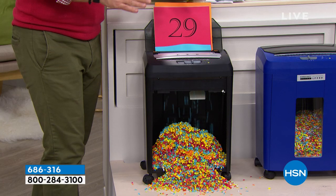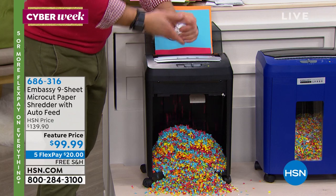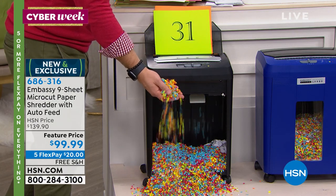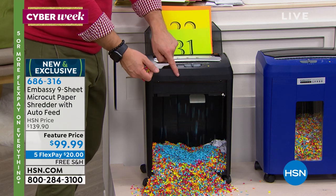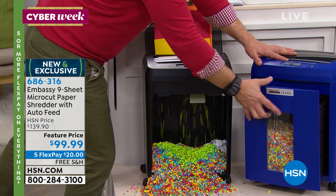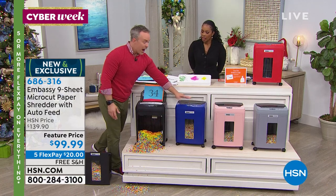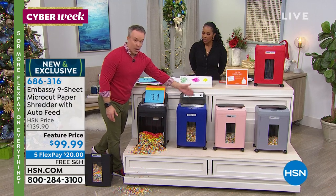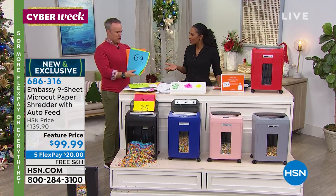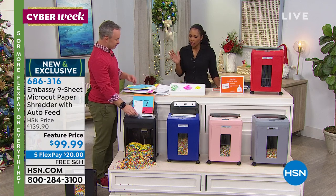Kids in dorm rooms benefit from this. One in seven of us fall victim to identity theft — it's on the rise because we cut corners, throw things away, and don't think it will happen to us. Once it's out at the curb, it's fair game. When we launched Embassy, it was one in ten and now it's one in seven. I actually open the drawer and use it as my waste bin — when I need to shred, shut the door and I'm good to go. I have the front option for nine sheets and the auto feeder for 90 pages.